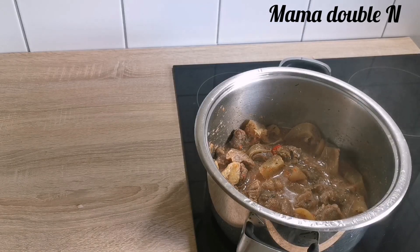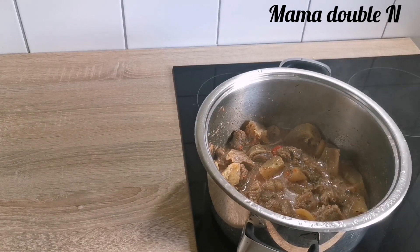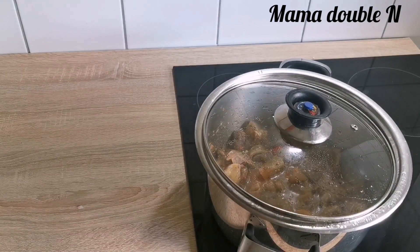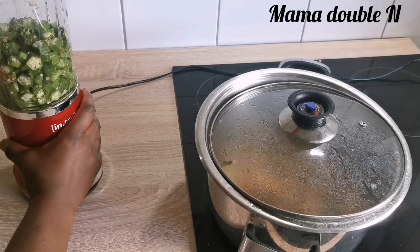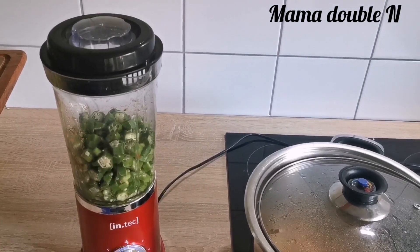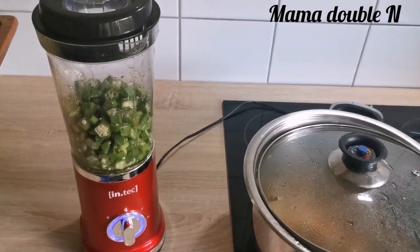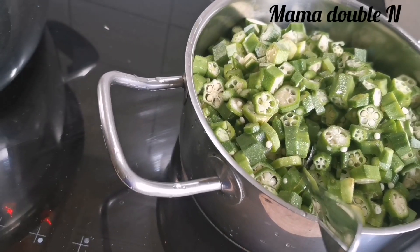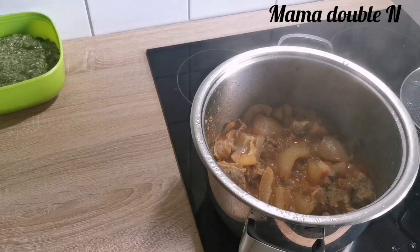Like I said, I'll be using two methods. The first method is using the blender to chop the okra — I don't want it to be too smooth. The second method is parboiling the okra in another pot; I'll just let it heat a little bit.